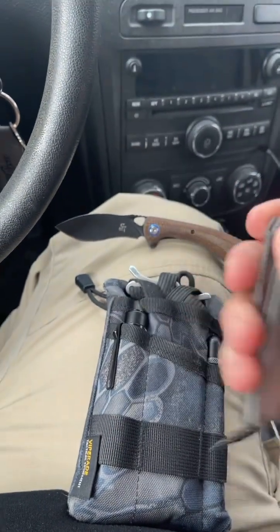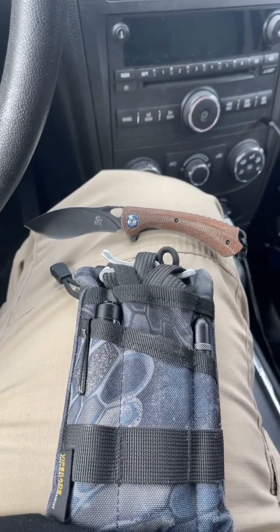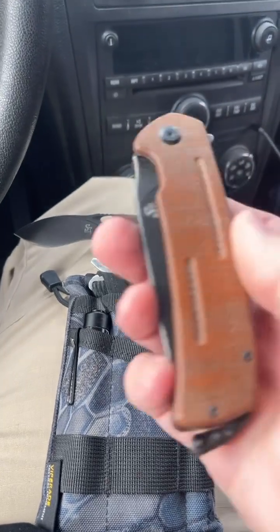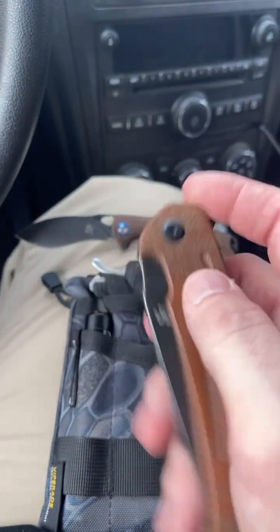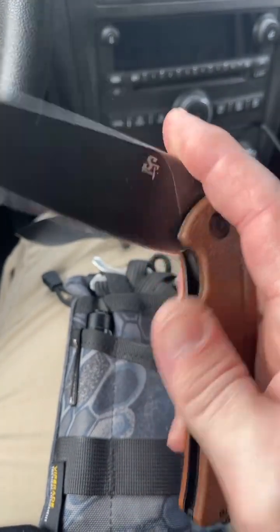Let's get back to what I was originally going to show you. I've been a big fan of Sativian's budget knives since I picked up this bad boy a while back. This thing is a chunker and very capable, but that's a video for another day.